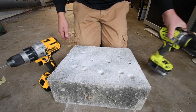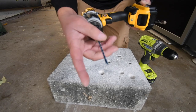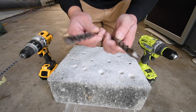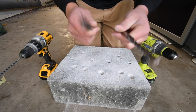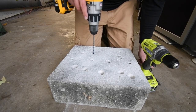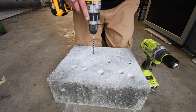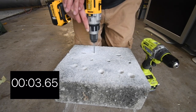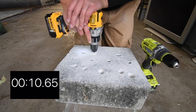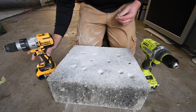We have the DeWalt and Ryobi set up with brand-new concrete drill bits — half-inch, six-inch. We're giving DeWalt the advantage and using the brand-new bit on it first. We'll time each one. Three, two, one, go. That's the time for that.